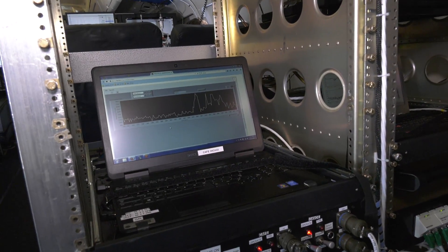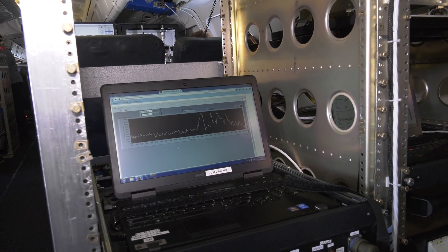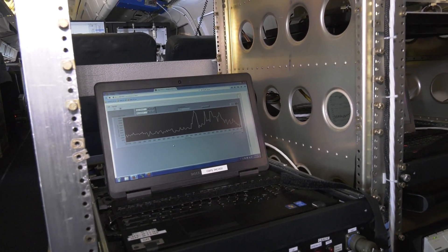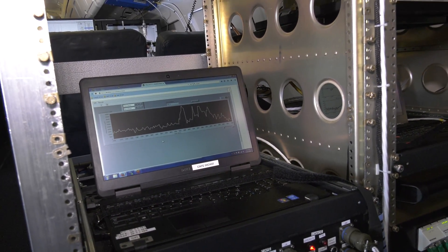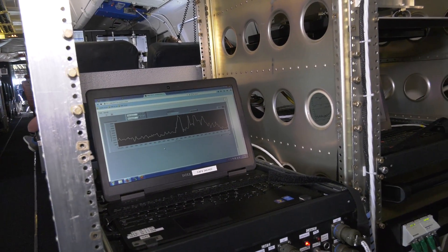It's been a lot of fun learning about all the different sensors and how everything works. What we're looking at on the screen here is how formaldehyde is changing with the different conditions below us as well as altitude. Depending on whether we're in the mixed layer or above it, there are different changes in the formaldehyde concentrations that the plane is flying through.